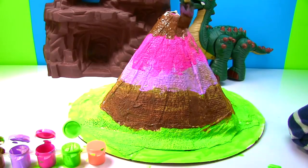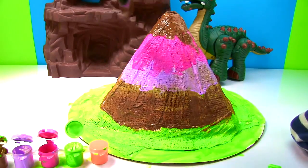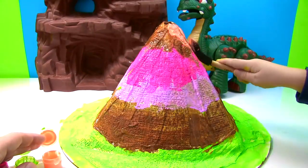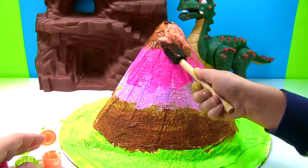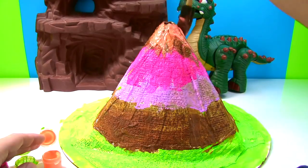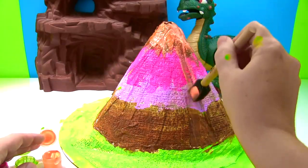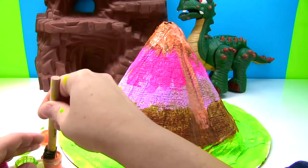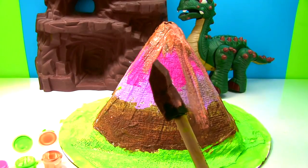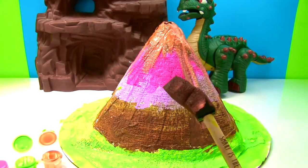When it mixes with the pink it looks a little bit orange. The last thing we're going to do is add some orange and have it dripping down like it's hot lava. Okay Fizzy Kid, put it right up here at the top. Now it's my turn — add a little more up here to the top and make it look like it's dripping down. We are all done with the paint and now we need to let it dry — two to four hours, then we're going to make it erupt.